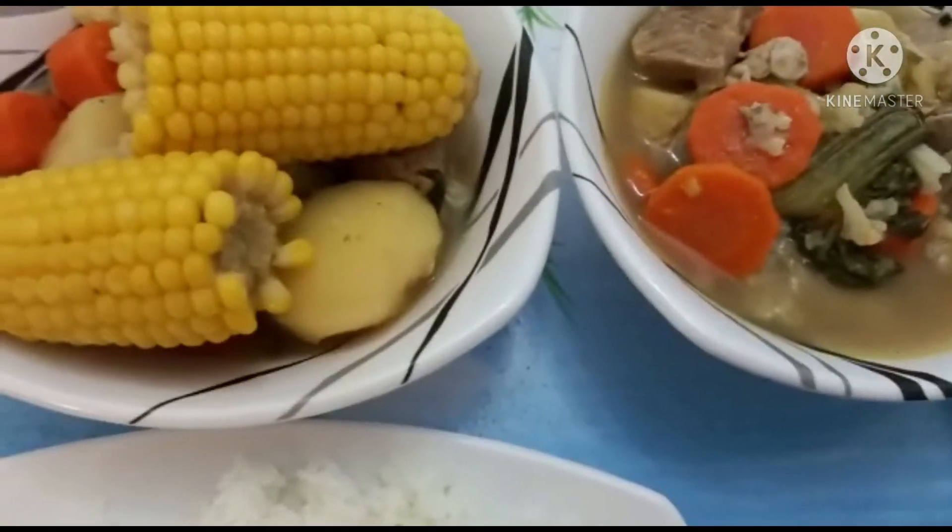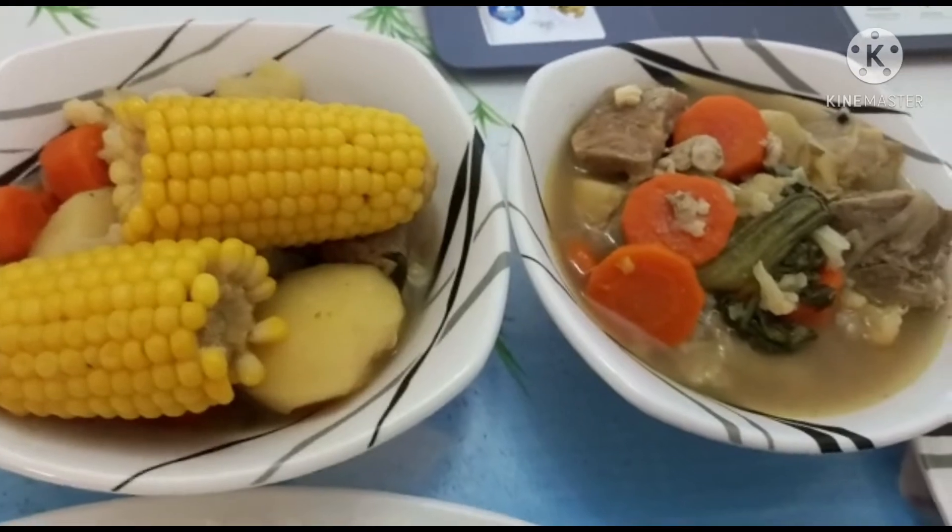Bon appétit, let's eat! So it's time for our dinner, and I'm sorry I didn't have any video outside.